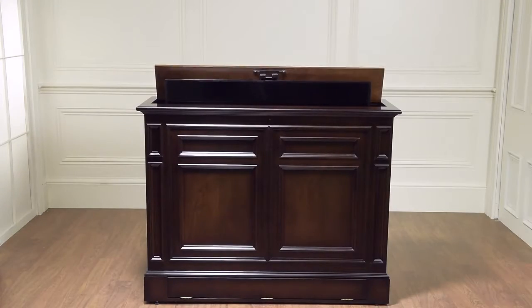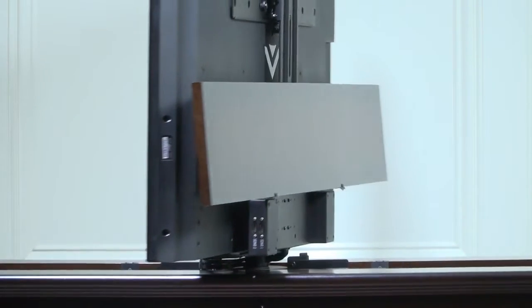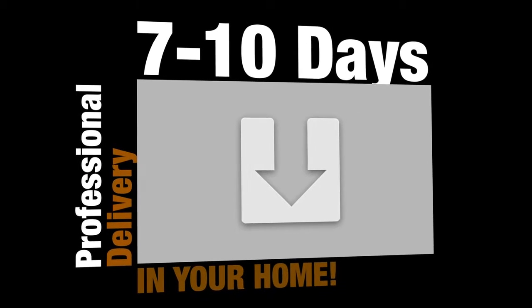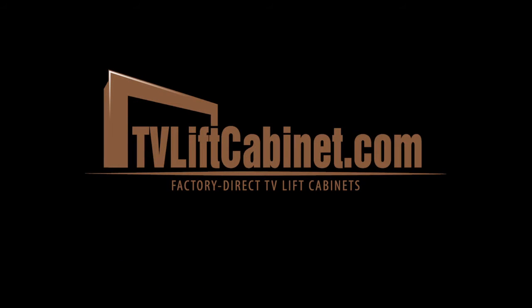Now that you've seen some of the friendly features we have designed into the Chatham 360-degree Electric Swivel TV Lift Cabinet, simply click Add to Cart and your cabinet will be delivered by our professional delivery service in 7-10 business days. We look forward to you becoming part of the TVLiftCabinet.com family!